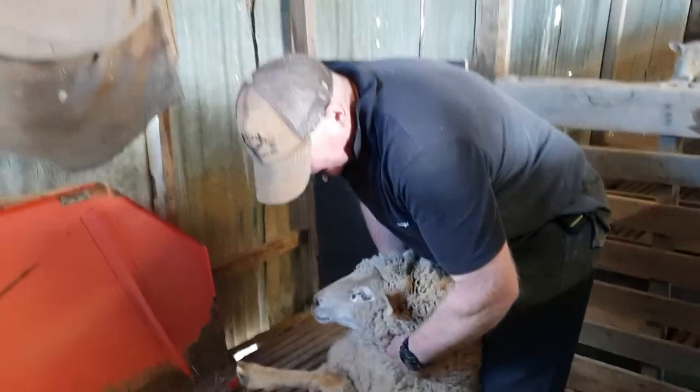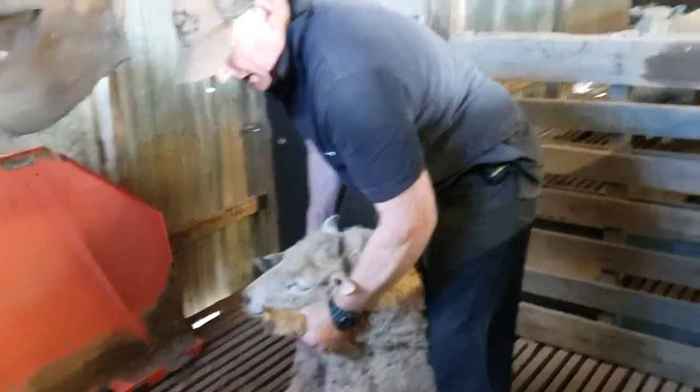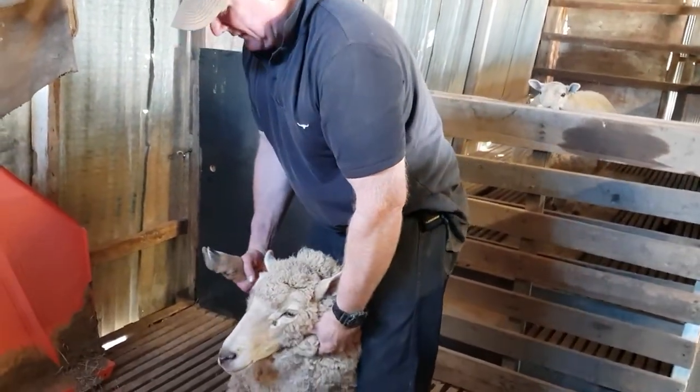Then I grab her neck wool and pull her up. I don't want to pull her by her two front feet — I want to grab her cheek, which is the wool on the cheek, and her front right leg.